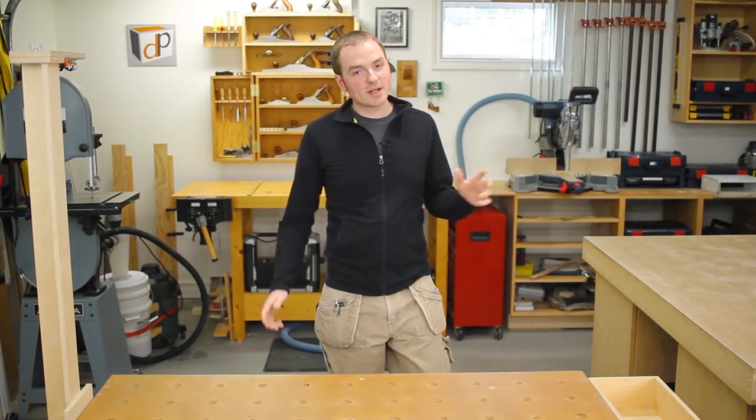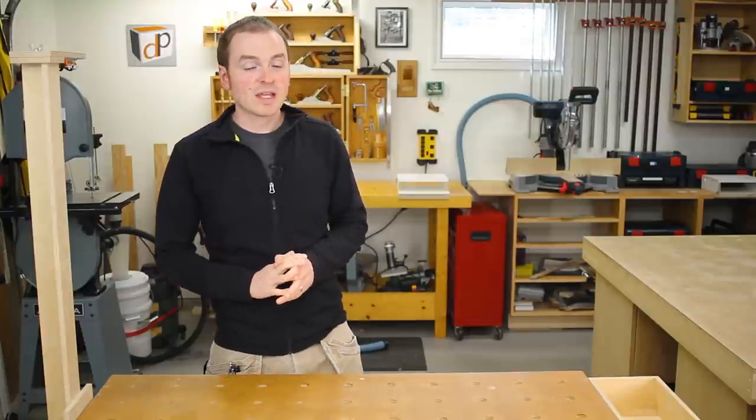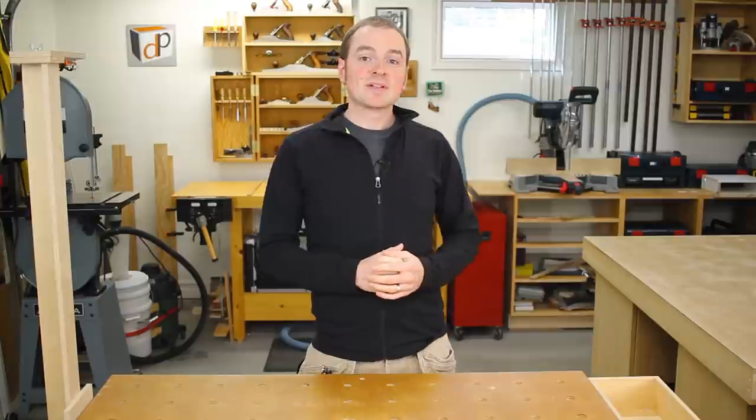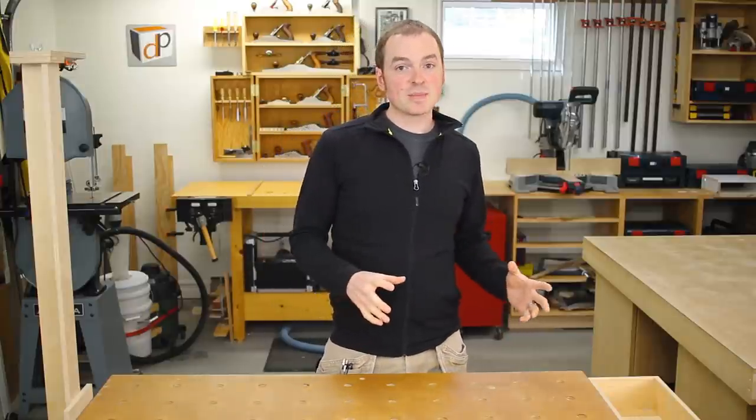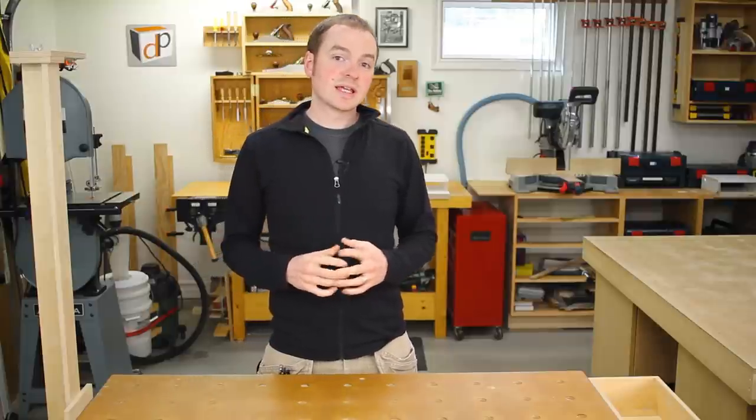Hey guys, just want to do a quick update video to let you know what's going on and what's coming up. It's been a crazy busy summer and things are still crazy busy, but I've managed to get some time back here in the shop to shoot a few new episodes, and I'm also going to be building a custom built-in project for a client.